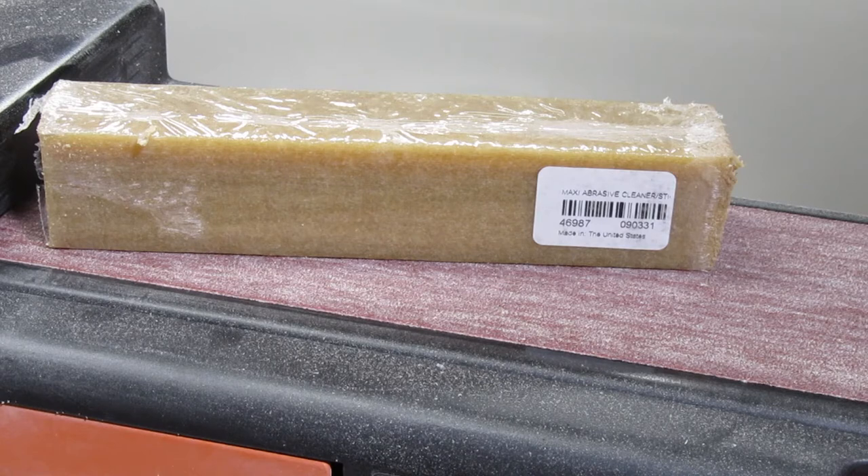The secret to cleaning all the sanding media is to use something like this abrasive cleaning stick. This one says it's Maxi brand. I don't know that the brand really matters. It looks like a giant eraser. When you use it you don't even have to take off the plastic wrap and it's oddly satisfying.